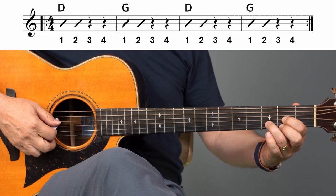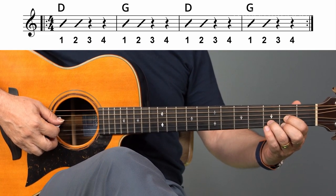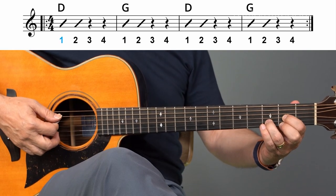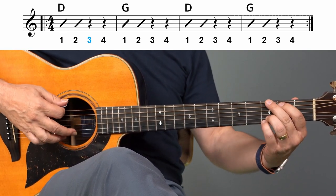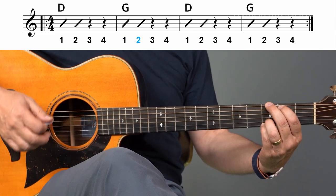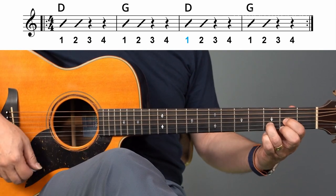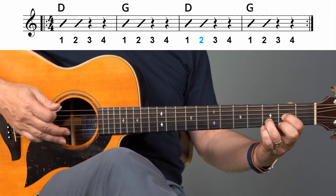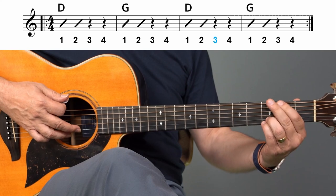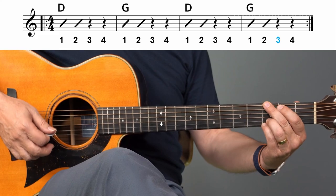One, two, ready, play. Switch, switch, switch, switch. Okay.